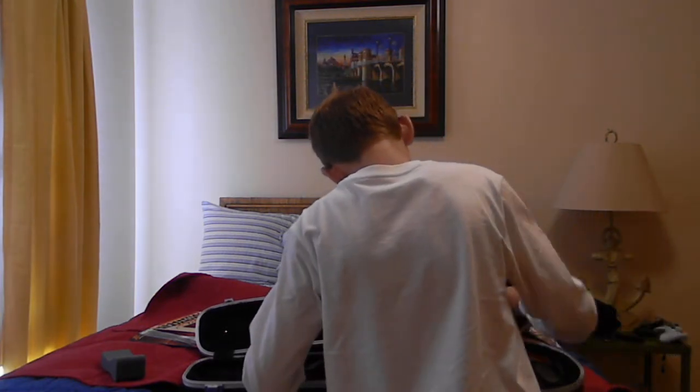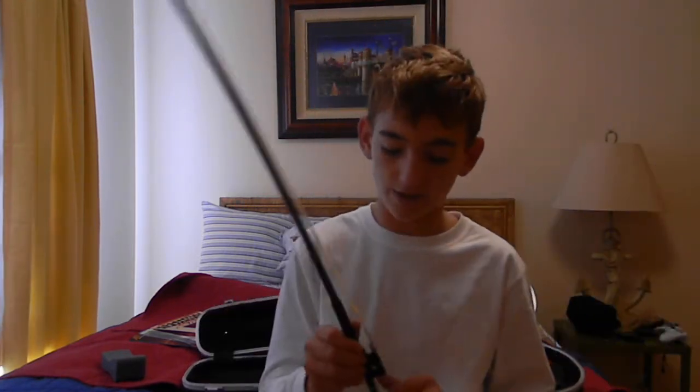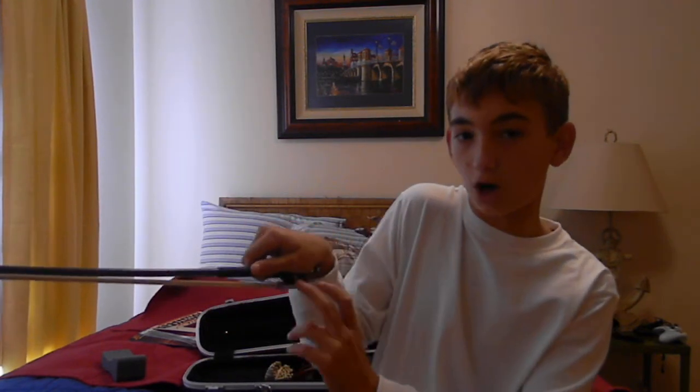Next up, we're going to go ahead and go over the bow. When you're going to play your violin, this is called an adjusting screw. And right here you have the frog. Then you have the bow hair here, which you don't really want to touch because it can get dirty. Then you have the bow.